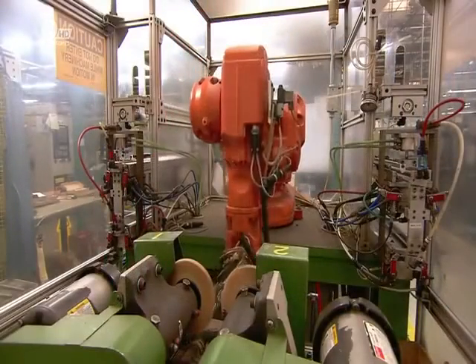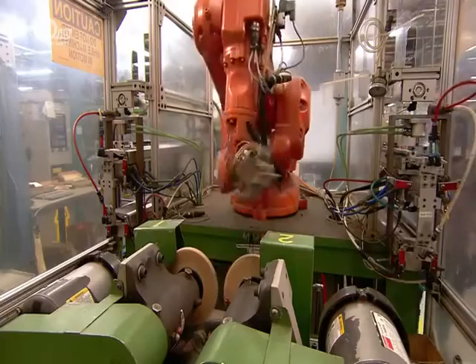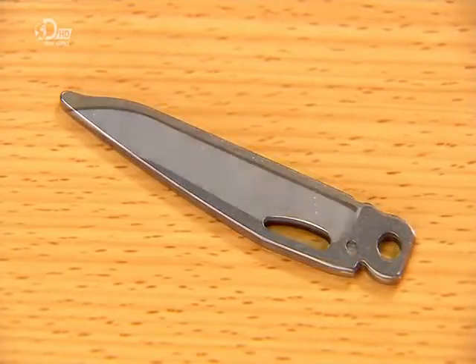Now back to the knife blade. Until this point, the blade's cutting edge has been dull. Now a robot sharpens it against two grinding wheels. This is what the knife blade looks like before and after.